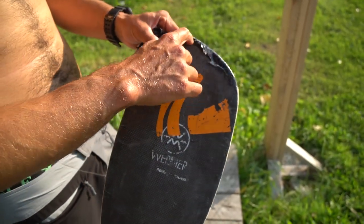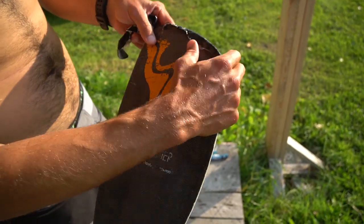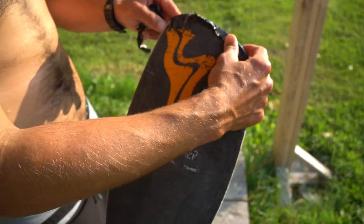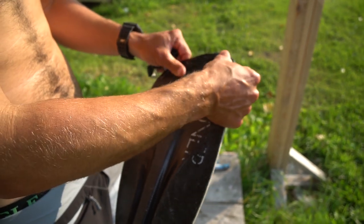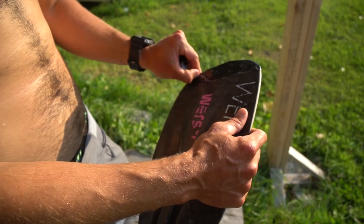The last thing to do is trim off this loose excess that hasn't taken very well, get the last of the plastic off, and then put a new sticker on it and call it done. And that is that.